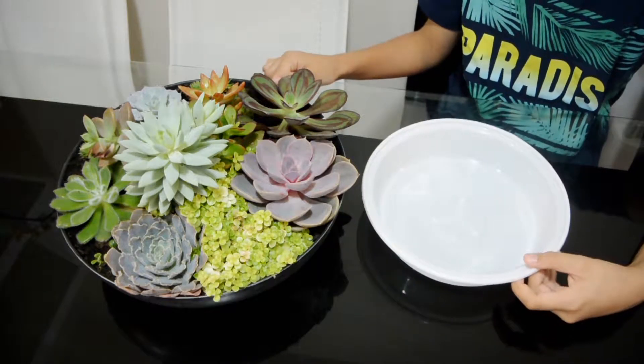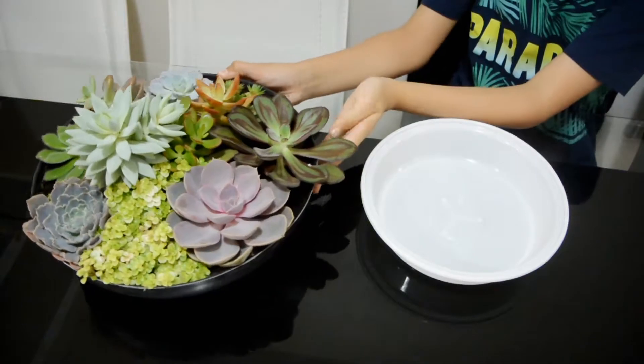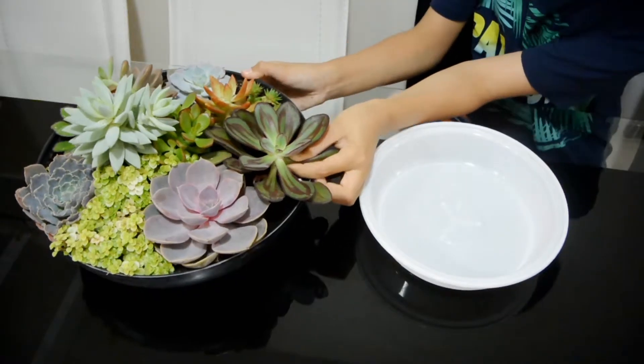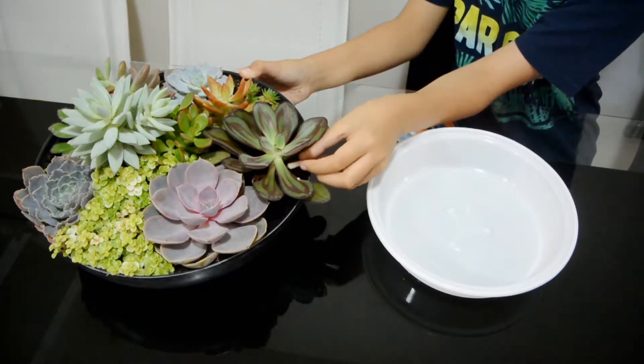First we're going to get a container, and then you can pick any plant you want — I'll pick this one. You will have to pick a leaf from the bottom. Now, how to do this: you're going to twist it until it gets loose and comes out, like what you probably do with your loose teeth.